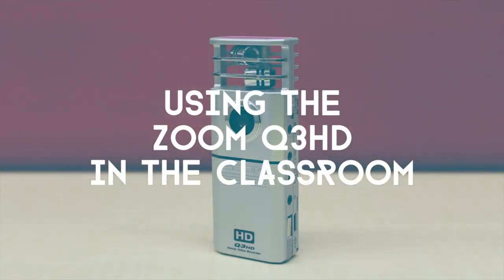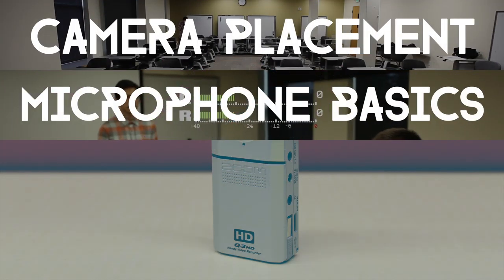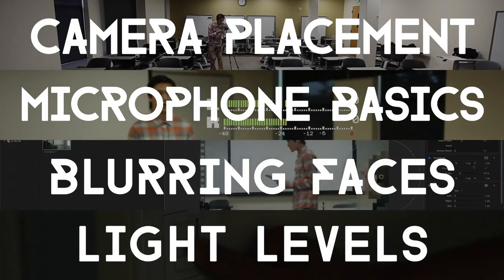We've put together a few tips that will help you create better videos in the classroom as well as make your life easier when it's time to submit your videos. Here are the topics in our lesson plan: camera placement, microphone basics, blurring faces, and light levels.